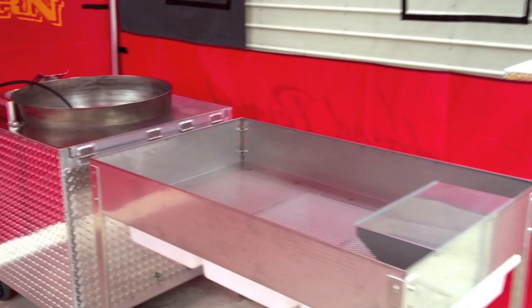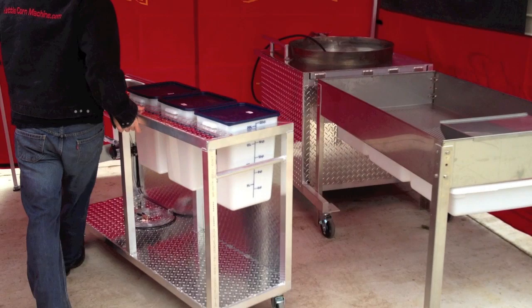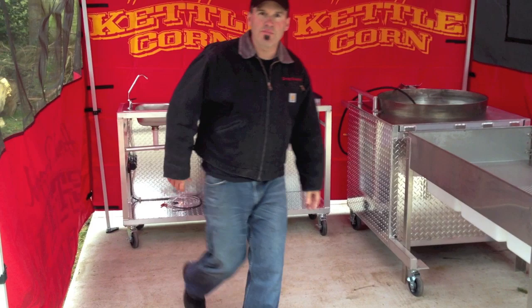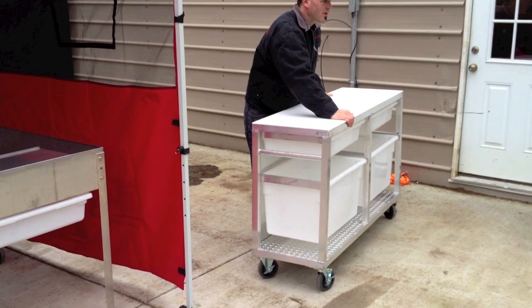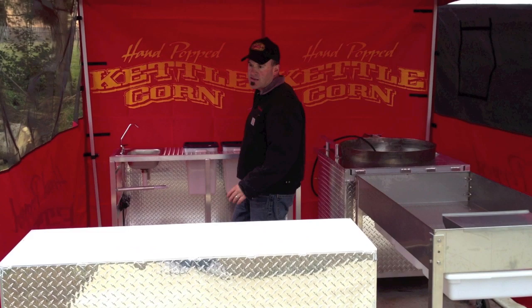Now we're going to grab the rear rack. Rear rack goes right there — look at that, isn't that beautiful? We've got our front table. Boom, right there guys. There you have it — the kettle corn kitchen.